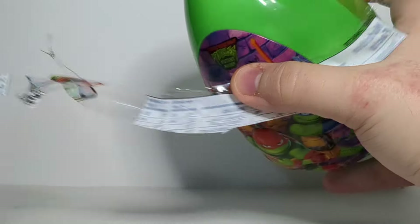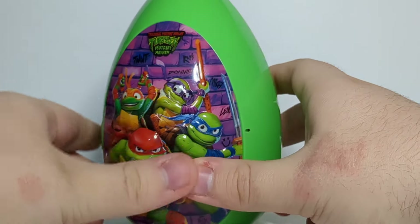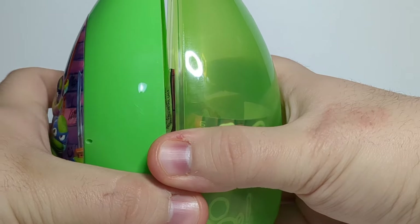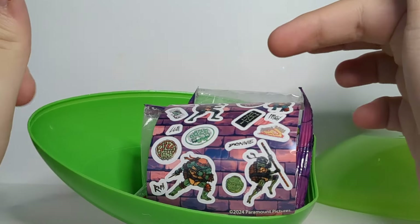Okay, there we go. This isn't like a normal Easter egg where you have to just open it from the top and bottom. You have to open this from the sides, so just crack this open and I guess we'll just start from the top and work our way to the bottom.